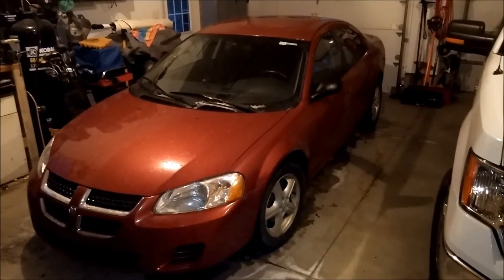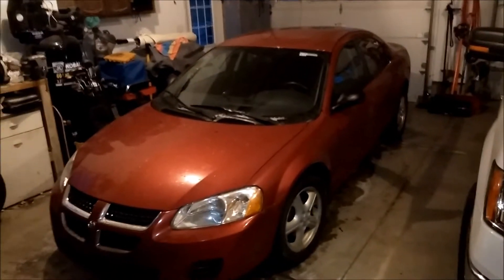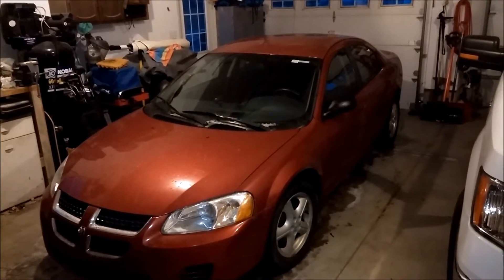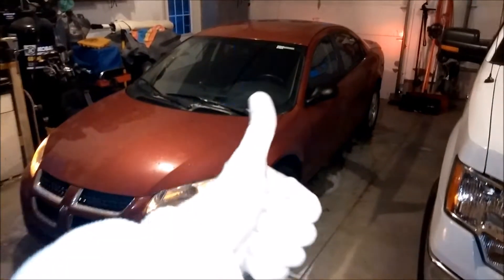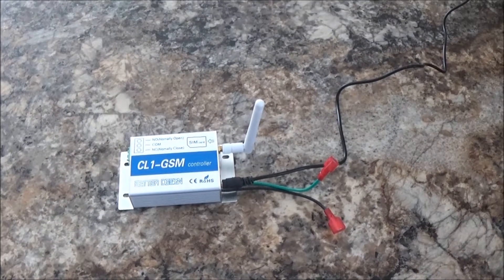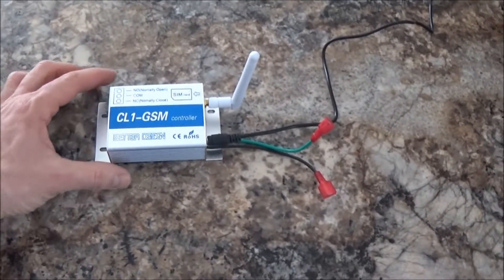Okay, Google, start my car. This is the CL1 GSM — this is the box that I'm using to make the car start.